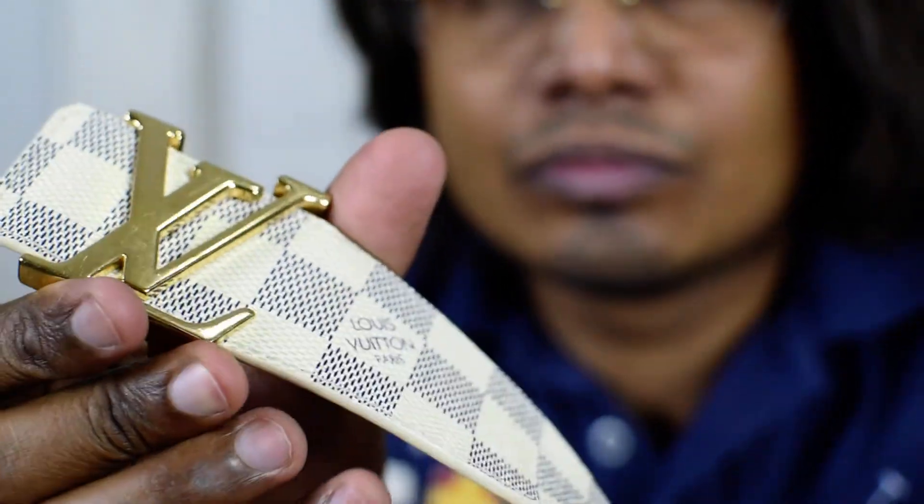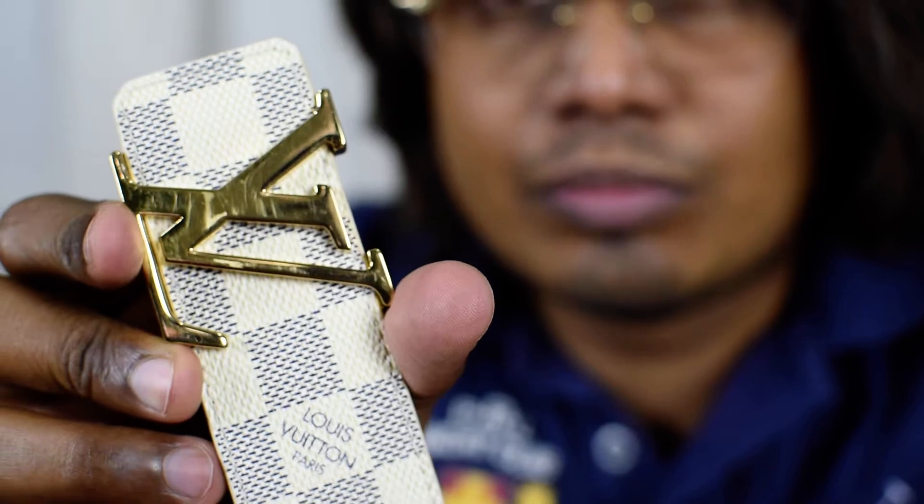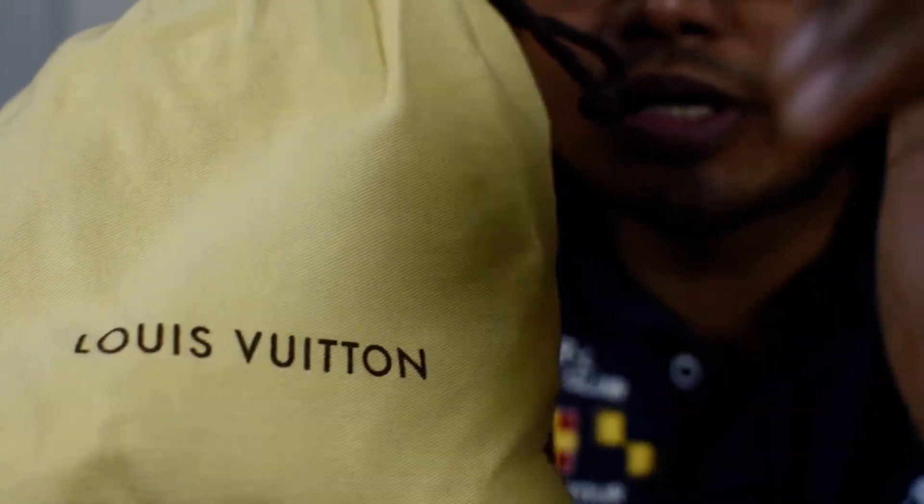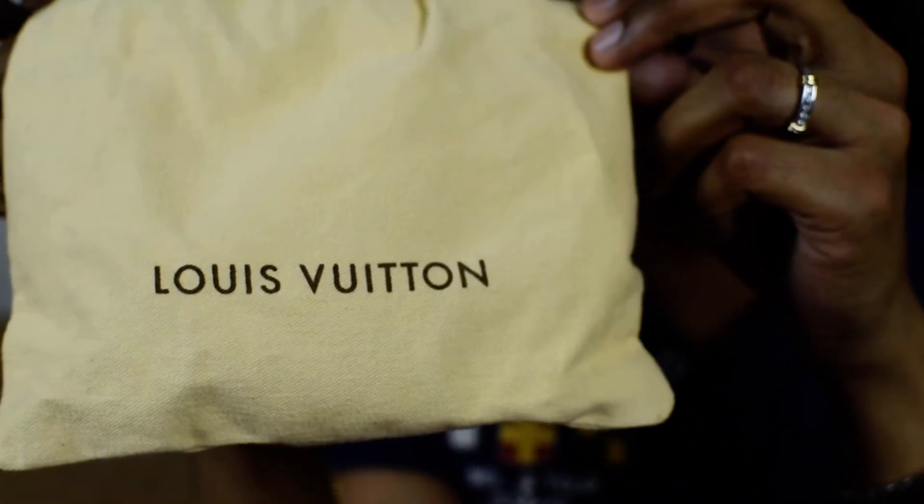This is the other side of the belt. It comes in this kind of pouch — this bag also says Louis Vuitton on it.